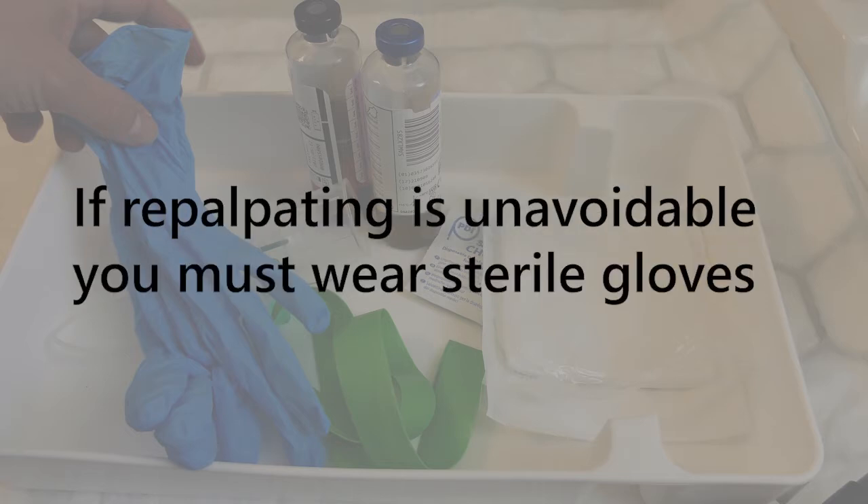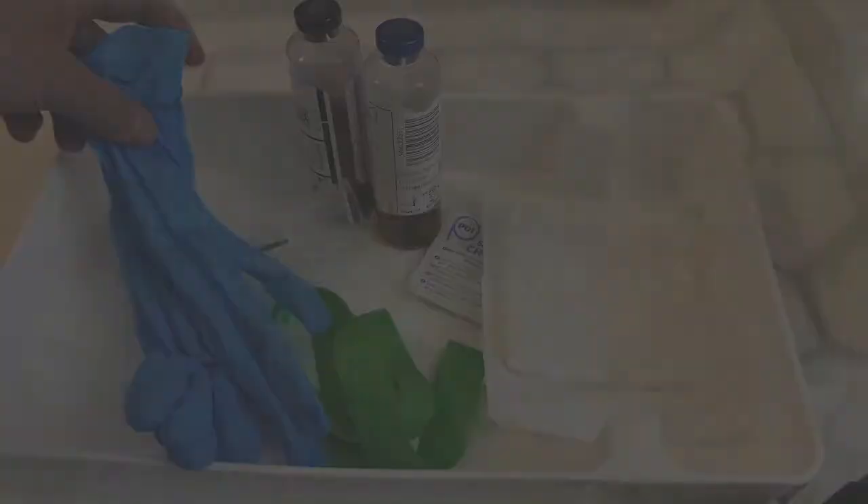However, if on assessment of the patient's veins they are very difficult to find and there is no obvious landmark to help locate the vein after skin cleaning, then a pair of sterile gloves must be worn if repalpation is unavoidable.